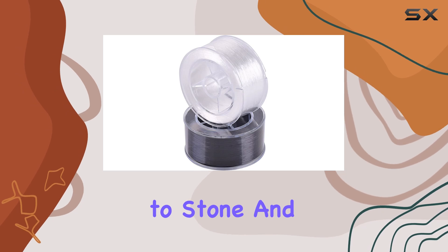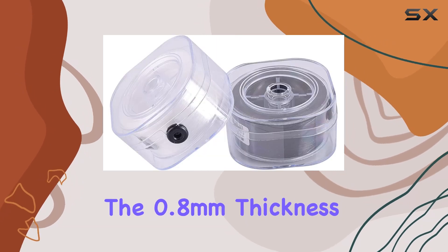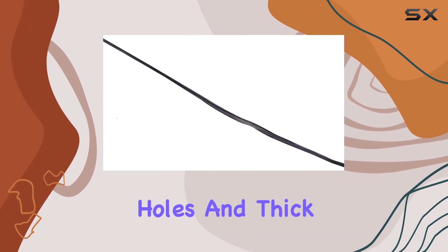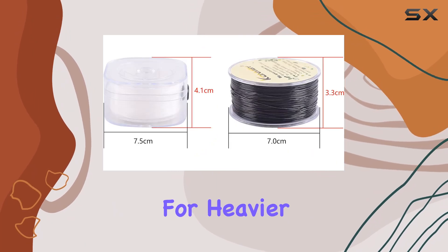The size of the cord is perfectly suited for a wide range of bead types, from glass beads to stone and wooden beads. The 0.8 millimeters thickness strikes the right balance between being thin enough to fit through smaller bead holes and thick enough to provide a sturdy foundation for heavier bead types.